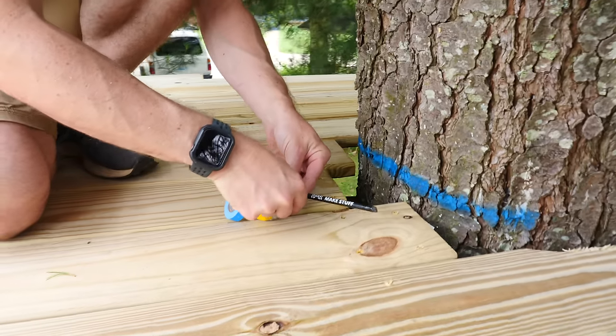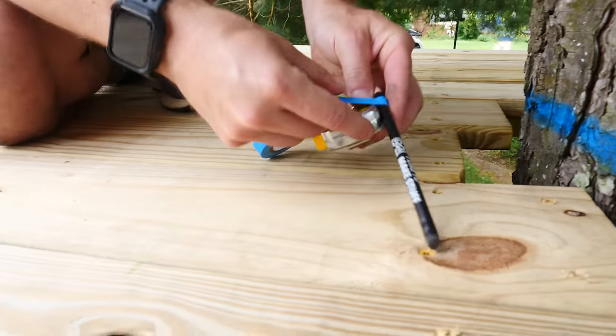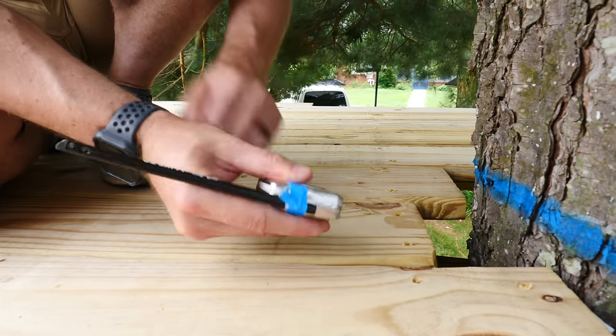I'm going to make a really simple little scribing tool — just put a pencil next to my tape measure and tape them all together. All that's really doing is giving me an offset from the tree, so I can hold it away from the tree and start to trace around it.